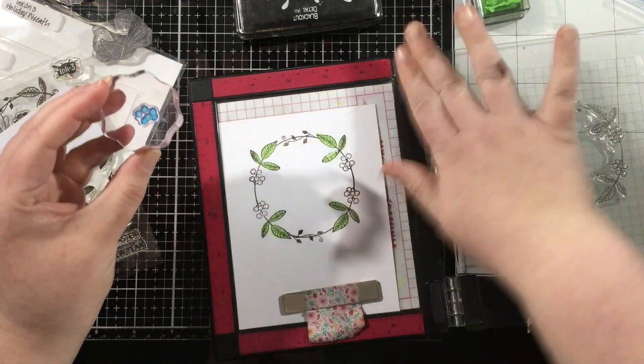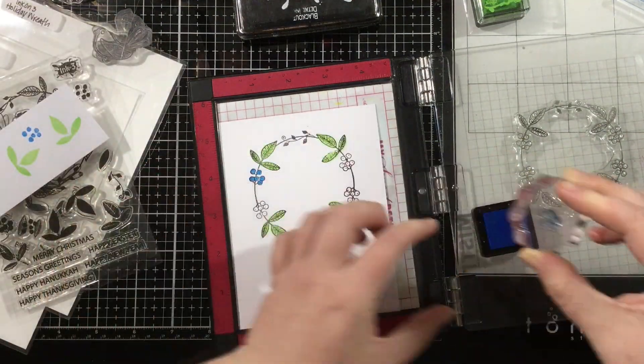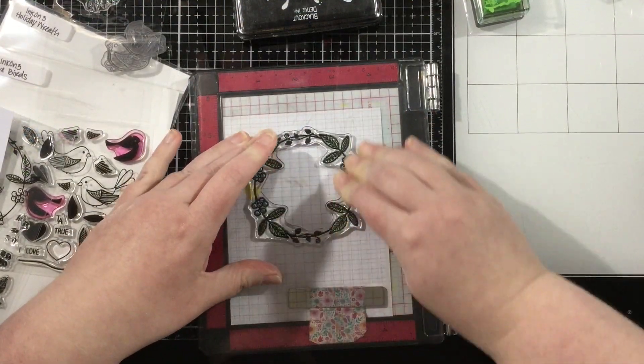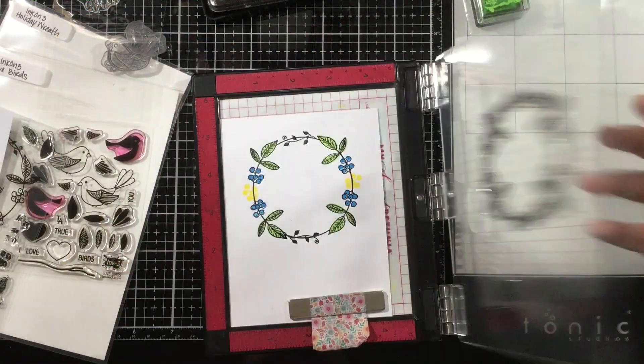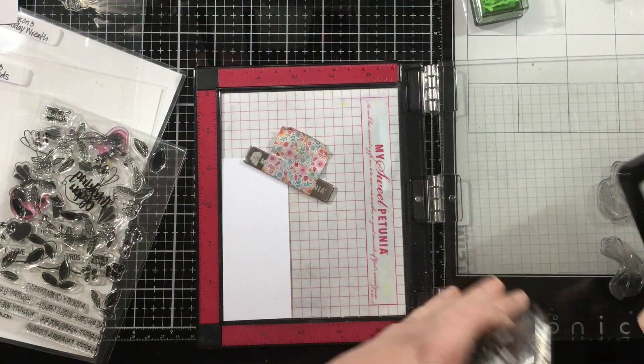For those leaves I used Goddess Green, and now I'm going to use some Peacock Blue for the berries to kind of create some little blueberries, and then I'll add some additional berries just to fill in that open space with Bee Sting Yellow. Once I have all that done, I'm going to ink up my wreath again with the blackout hybrid detail ink and stamp that right over top.